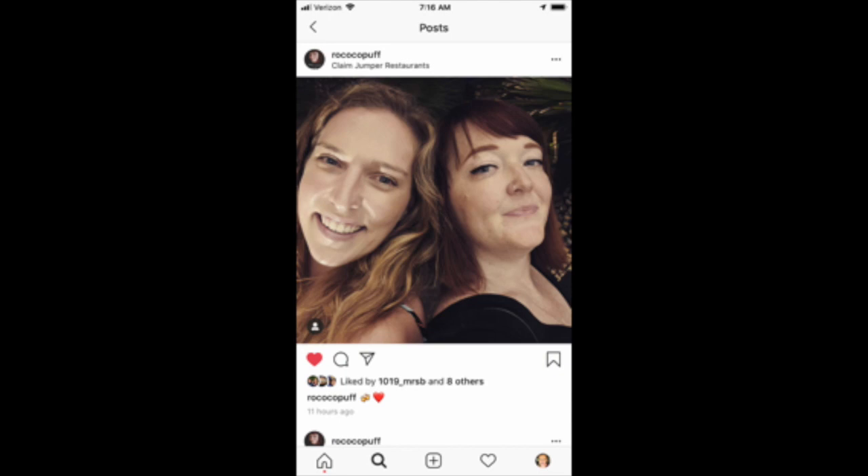Thank you guys so much for watching today's What's for Dinner. I had a really fun time making this video, so please let me know in the comment section below if you enjoyed this and I will continue to make these videos for you. Don't forget to check out Amanda, Hot Mess Mom, and I will talk to you all later. Bye!